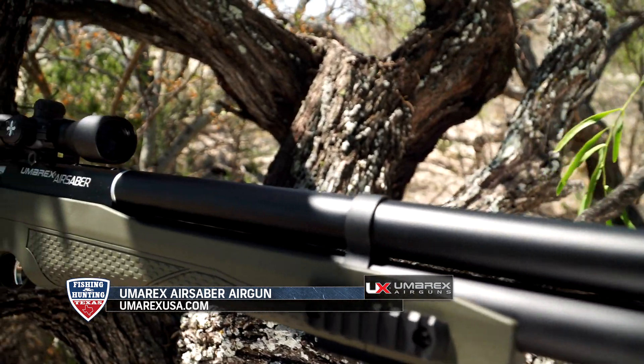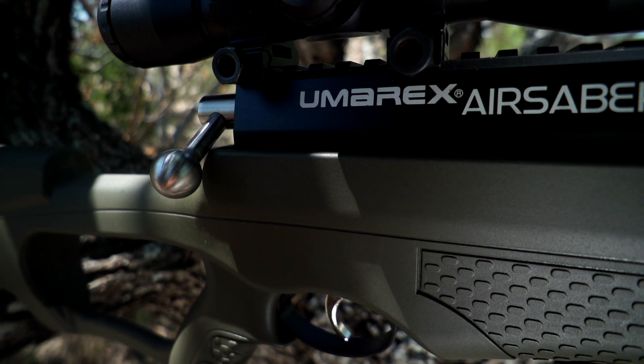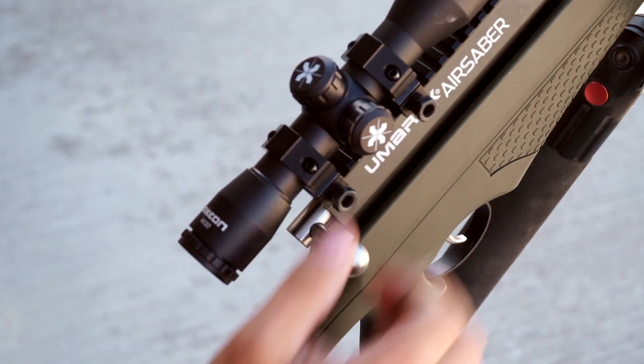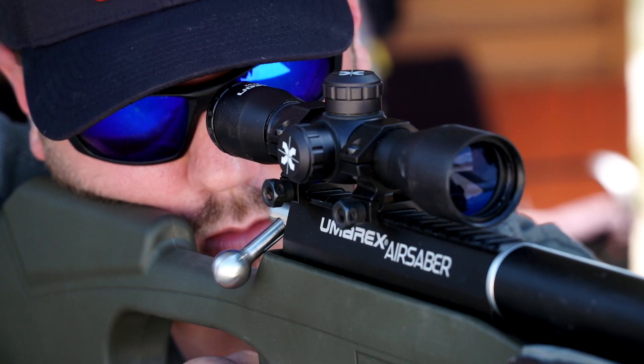The Air Sabre is a product that I honestly didn't even know existed. Whenever I first looked at it, you kind of think, well, what is an air bow going to do? And when you first shoot it, you realize it's got a lot more power than you'd really think it would. After messing with the air bow for a while, you really get confidence in it — it's got enough power to go out there and go hunting.